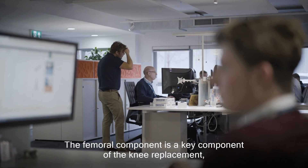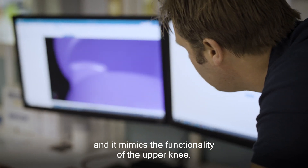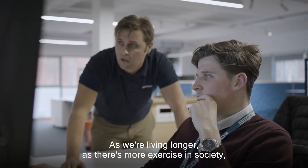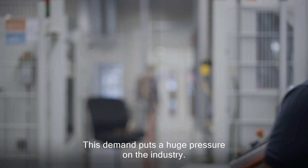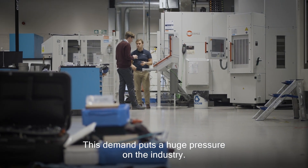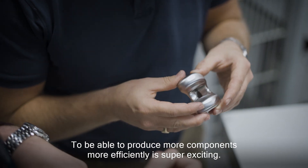The femoral component is a key component of the knee replacement and it mimics the functionality of the upper knee. As we're living longer and there's more exercise in society, the demand is going up. This demand puts a huge pressure on the industry to be able to produce more components, more efficiently — it's super exciting.